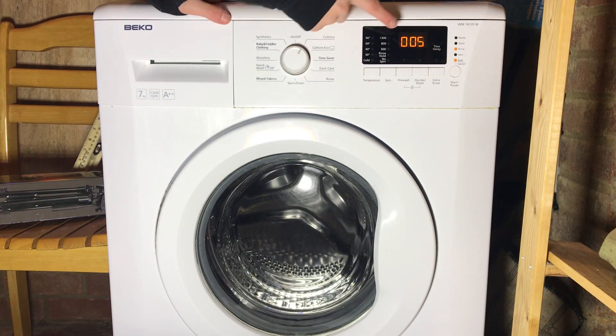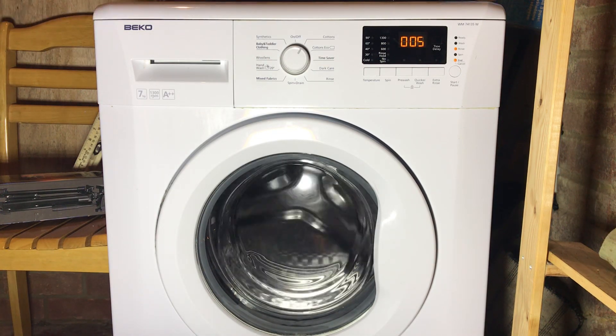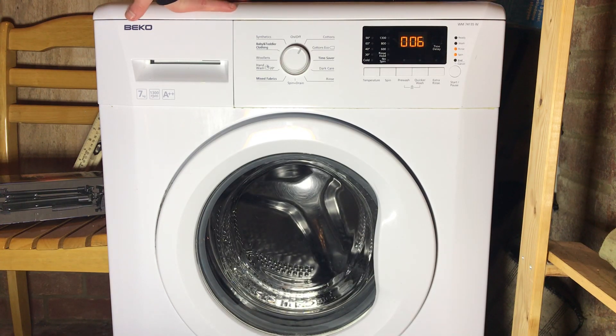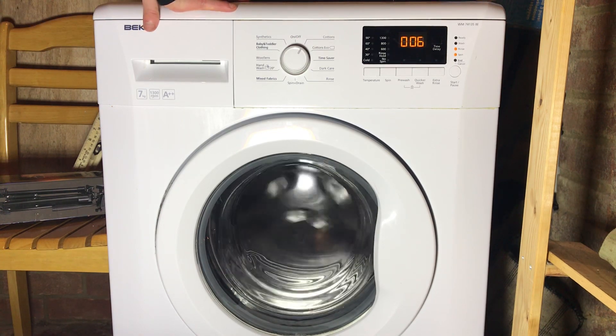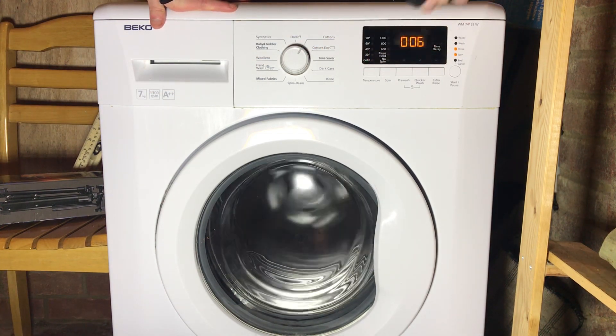The end light then comes on, it says five, and it tumbles anti-clockwise. Next time you advance it, it will go into spin — this does up to 1300 on the final spin. It will say six, with rinse and spin lights on.